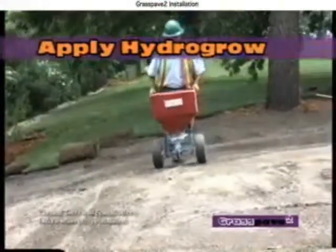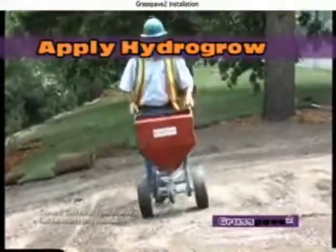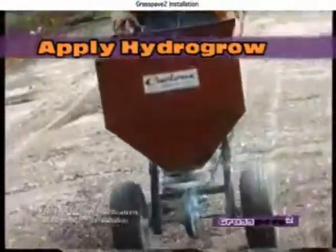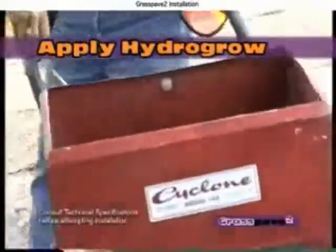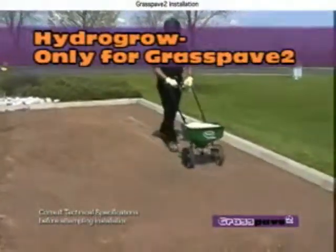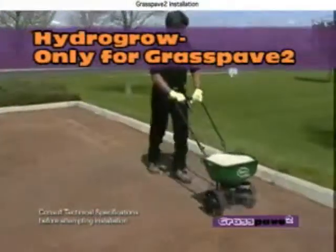For Grass Pave 2, apply the HydroGrow mixture that is included with your order. Apply one pound for approximately 100 square feet with a spreader or by hand. Invisible Structures manufactures HydroGrow for the exclusive use with Grass Pave 2.